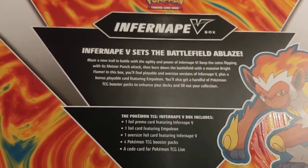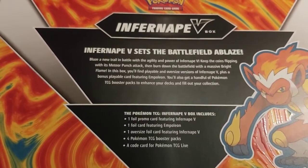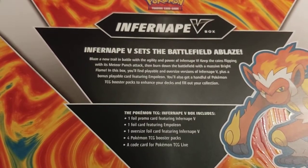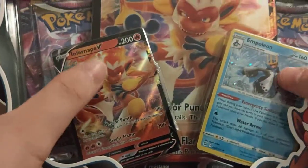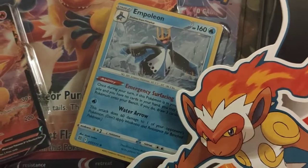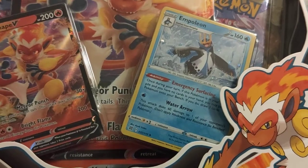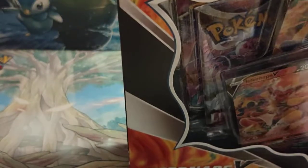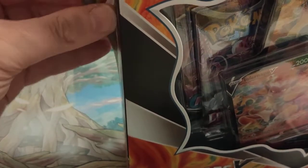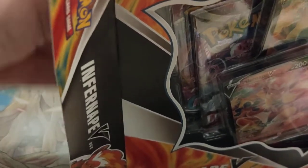Here is the little blurb on the back from the Infernape V-Box and what you can expect to find in here. So a very traditional V-Box, again with two cards rather than one. In here we have got an Empoleon card with the Cosmic Hollow, so it's from Brilliant Stars, which means I'm going to have to get into my Brilliant Stars album and move everything up one just to have that Empoleon in there. But let's get into this box and see what is inside it.